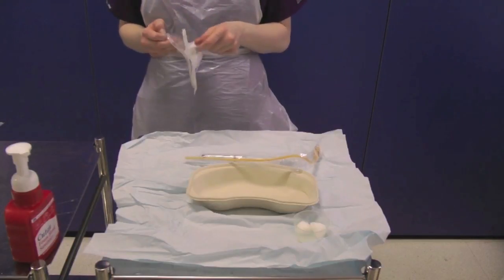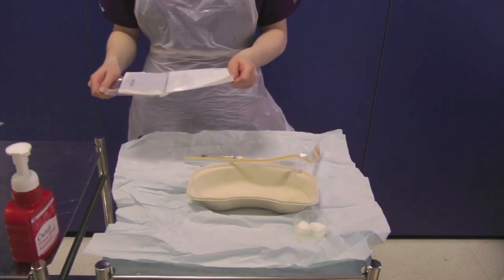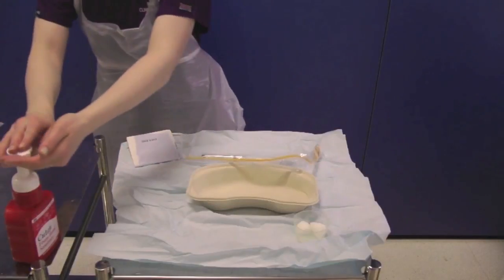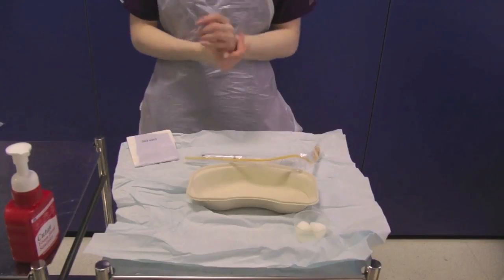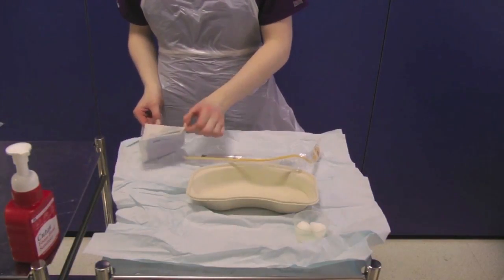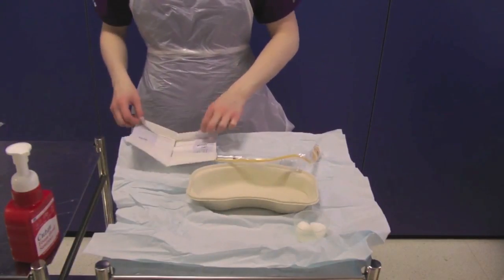Open the outer packaging of a pair of sterile gloves and drop the internal packet onto the sterile field. You must now decontaminate your hands. Carefully open the sterile wrapping, ensuring you do not touch the sterile field, and put the gloves on.